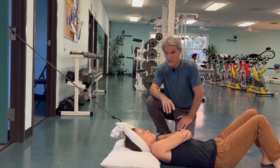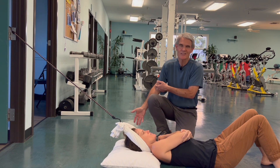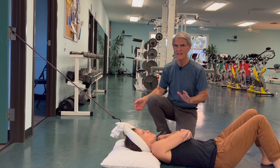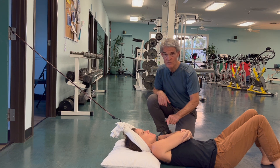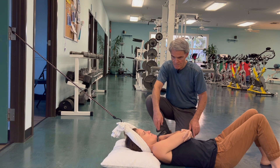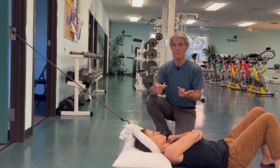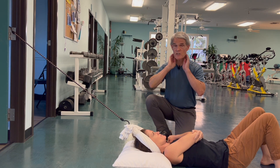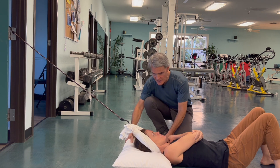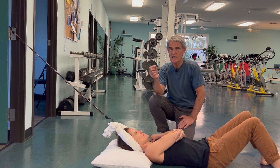When the neck is bad enough and the nerves are irritated into the arm, you may need to get into this position. If having your arm by your side causes a pulling or an ache in the arm, you have to eliminate that by slackening the nervous system. If the amount of pull is not enough, she can simply slide towards her feet and the bungee cord will apply more decompressive force. If the traction feels excessive, she can slide towards the door to reduce it, giving complete control over the magnitude of the decompressive force.